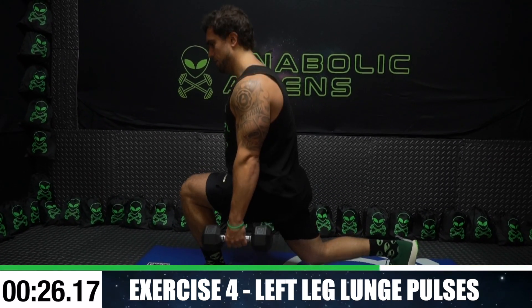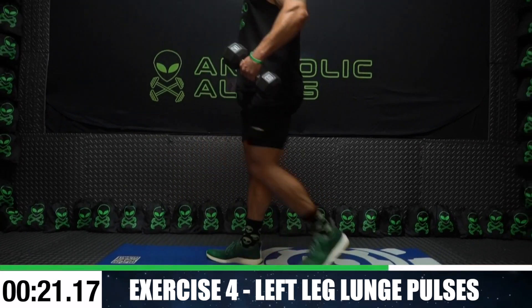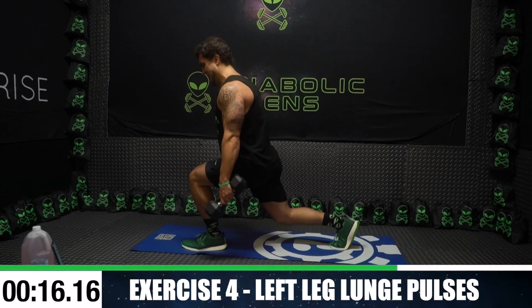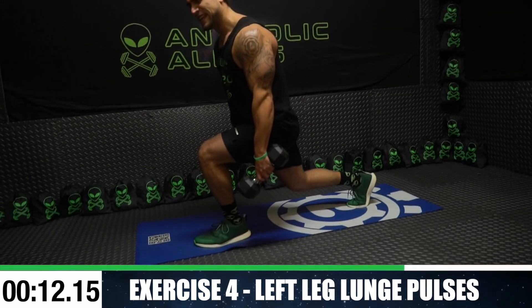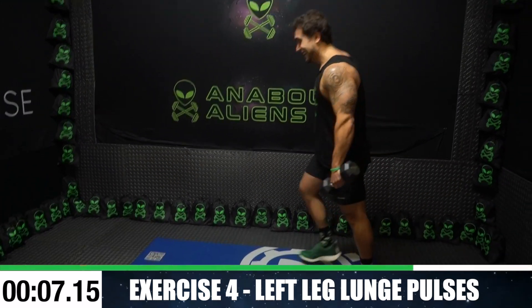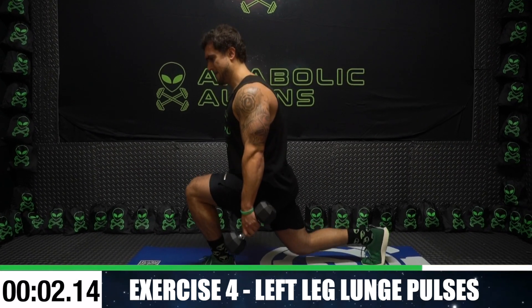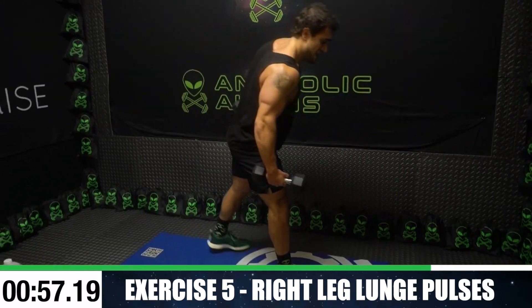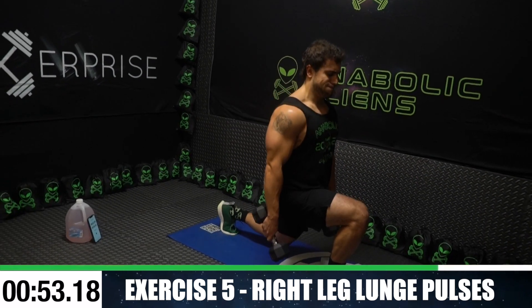Pulsing above and below hip level. You see I'm doing a couple pulses, shaking it out and getting back at it. It's about getting to your next level. Fight. Taking a lot of breaks here, this is a killer. Five more seconds then we're going to the right side. One more — switch sides. I'm wobbling, right into it. Pulse it out.